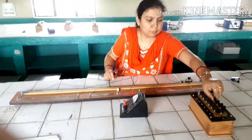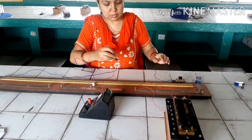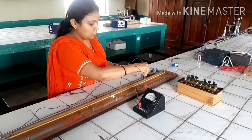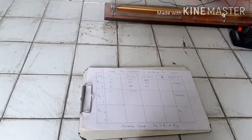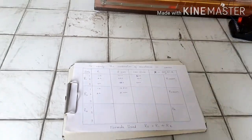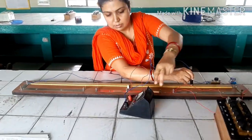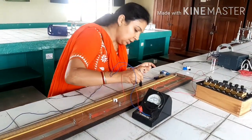We then remove 2 ohms from the resistance box and again measure the balance point, which is 21 centimetres. Similarly, we can get the balance point for 3 ohms as well. The balance point for 3 ohms with resistance R2 comes out to be 30 centimetres.